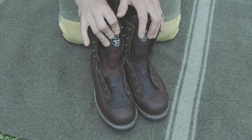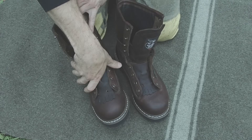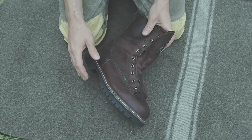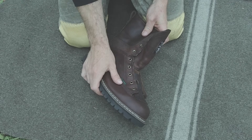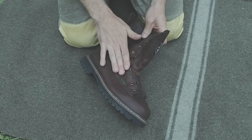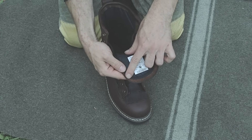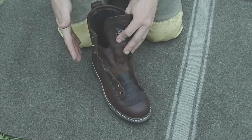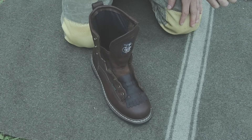Most boots are going to be field ready, meaning ready to wear in the outdoors. For leather boots, I like to oil mine prior to going out into the field. Some boots come pre-oiled, but from what I can tell these boots don't have any type of oil treatment on them. You can tell that the leather's been dyed, but I don't think they've actually been oiled, so I'm going to go ahead and oil these prior to wearing them outdoors.